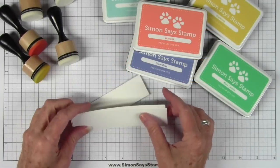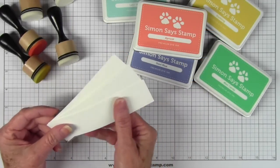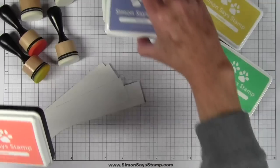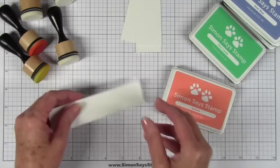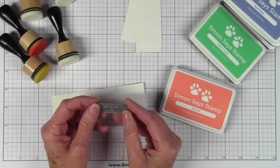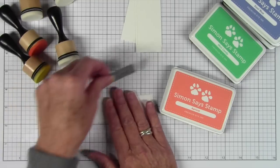To get started I've cut some strips of cardstock and I like to use the Simon Says Stamp 120 cardstock. It's really nice and smooth and I have my ink pads. I'll be using all five colors for my little tags, and I'll be coloring my paper in an area enough to die-cut this little frame that says thanks.